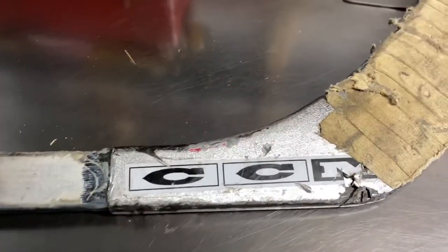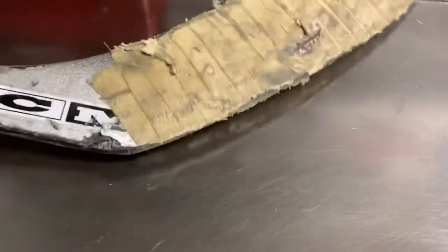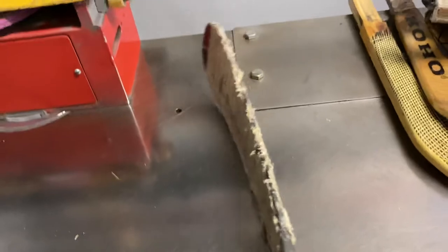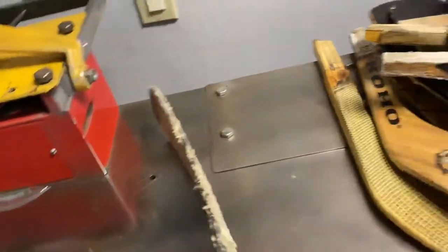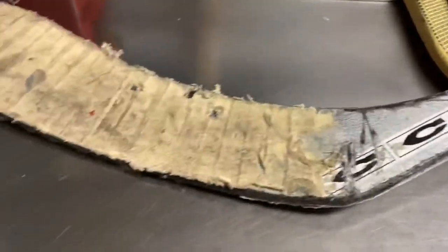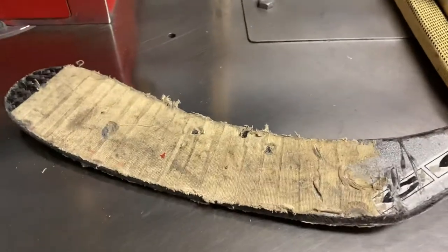This one's gotten the most abuse — it's a graphite CCM, tape been ripped to shredded. The pattern is an Ovechkin, but it's nothing like the real Ovechkin — as we know, it probably just makes money when we buy it. Every time we buy a stick they get a percentage — that's how they operate.